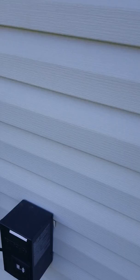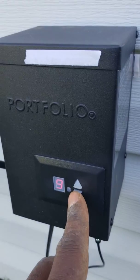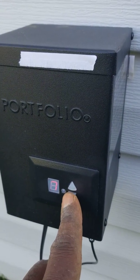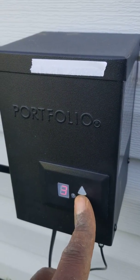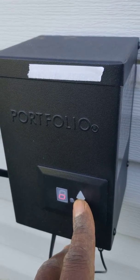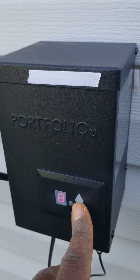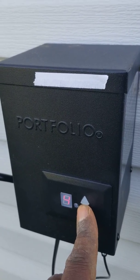The rest of the settings are timer hours — you can set it for nine hours, eight hours, whatever hours. So you have off, on, auto, and then the timer hours. Let me know if you need anything else.